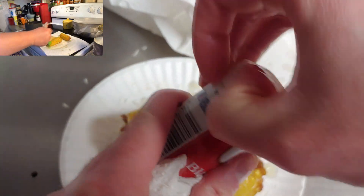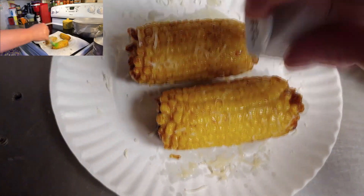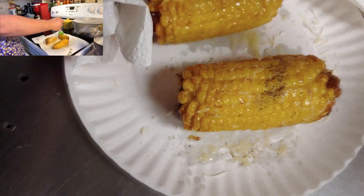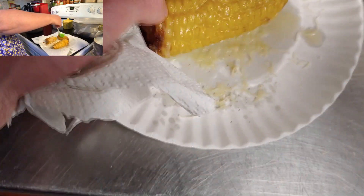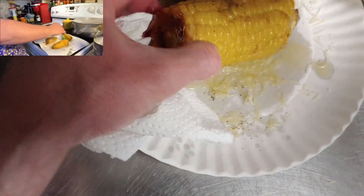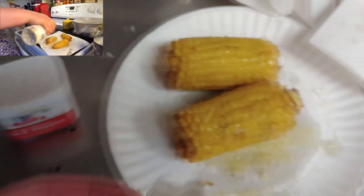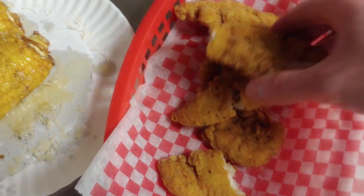Actually, I forgot a little bit of black pepper — just a tiny smidge on there. Same thing, roll it over and get that black pepper all throughout. So here's everything: here's the corn, here's my chicken tenders. They're perfectly cooked for me and I didn't burn them, unlike that bacon over there I burned.